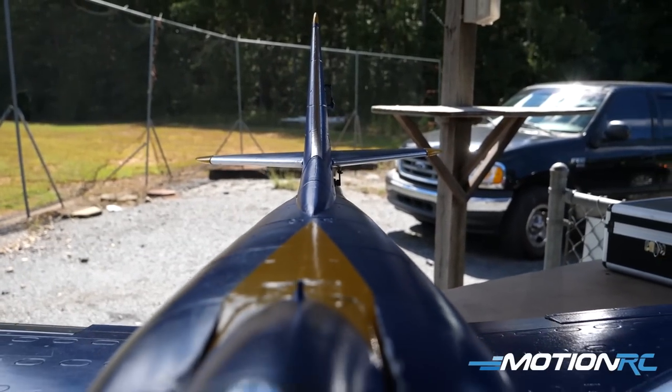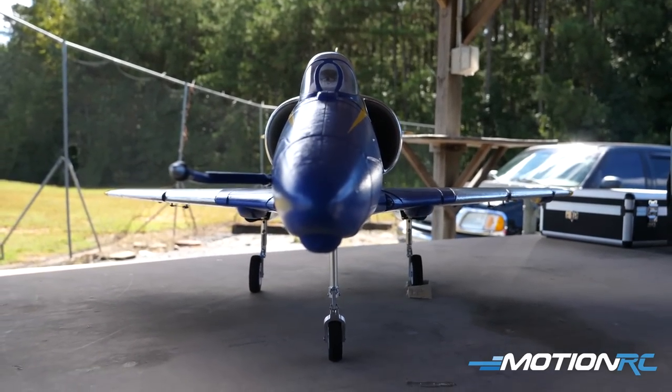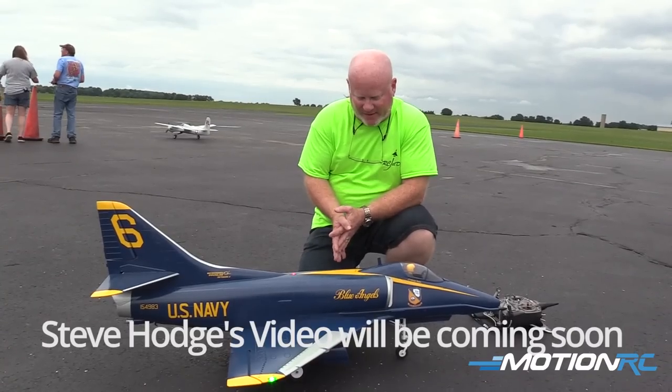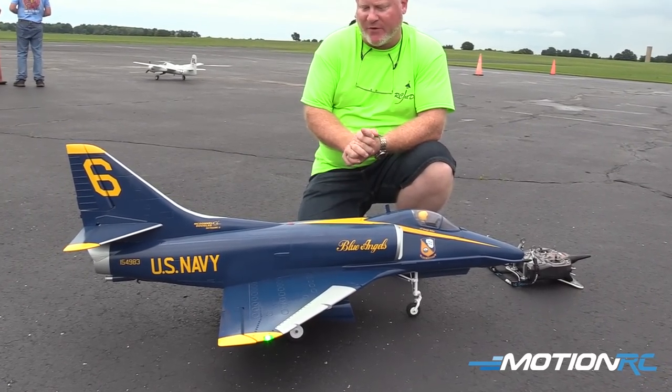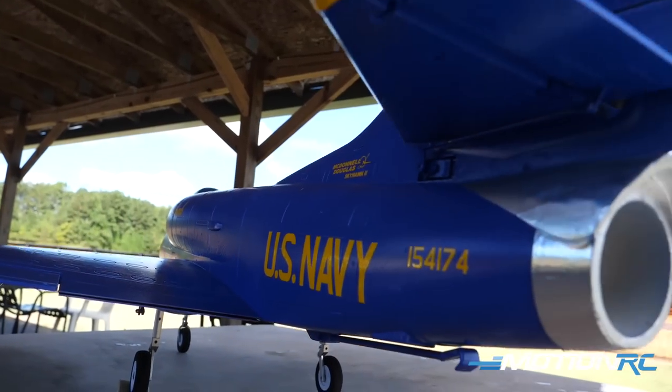So today he brought out his Blue Angels A4. It's a gorgeous looking bird. I'm also going to cut in some clips — Steve Hodges got a chance to fly his at Neffy with Captain Mike. Anytime you see the Blue Angels, it always looks great regardless of the bird you put it on.